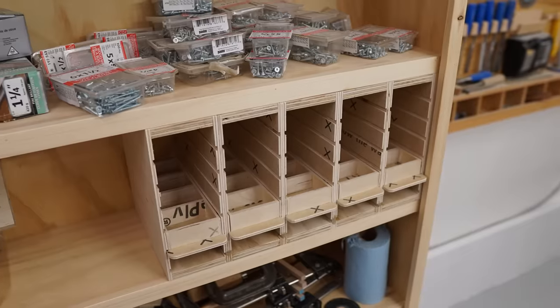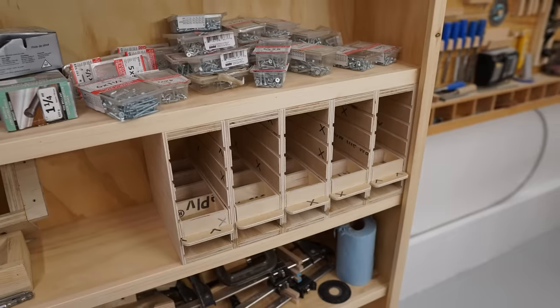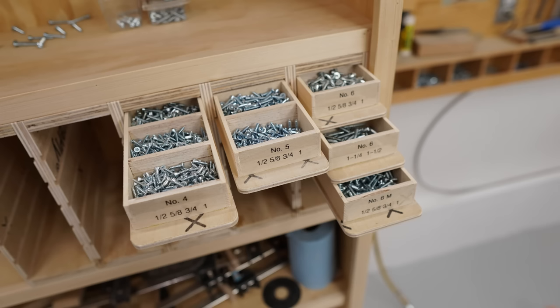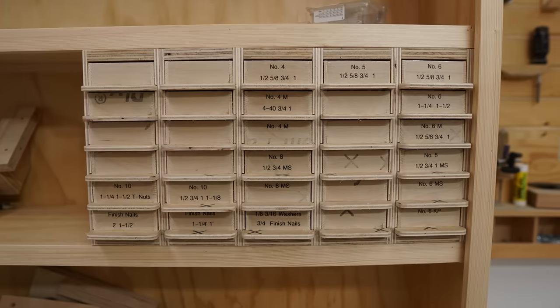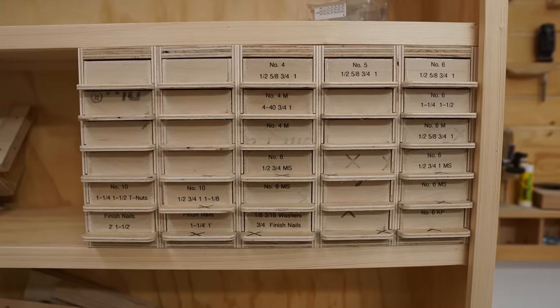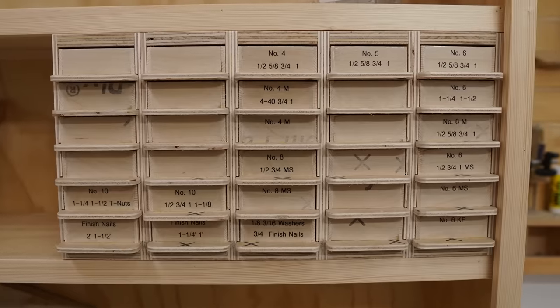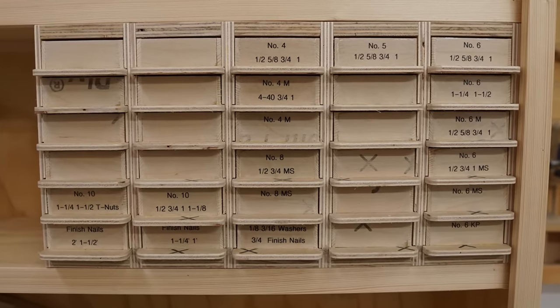After a little bit more sanding on the top, bottom, and the face of the cabinet, I could get it installed in between the shelves where I designed it to fit. Then it was just a matter of loading up the drawers with the fasteners that I have on hand, and the nice thing is that I still have plenty of space left over for more as I get them. It's very nice to know exactly where to go to find a particular screw or nail or other type of fastener that I need for a particular project.